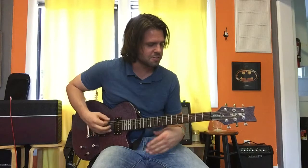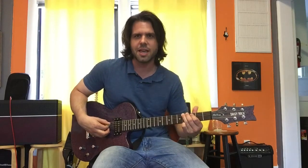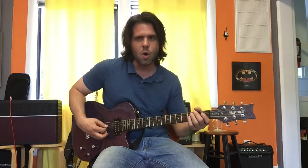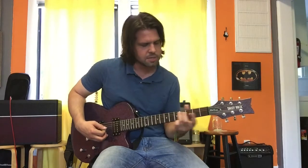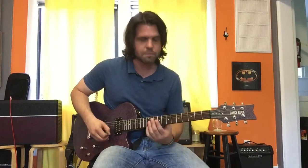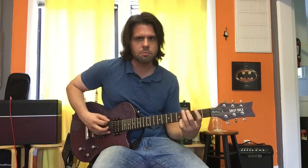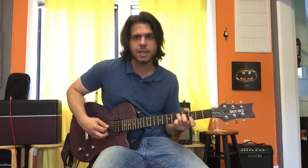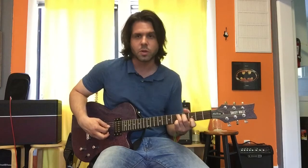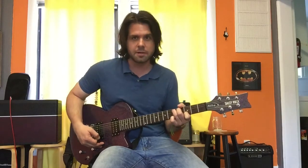Open E. Here's the first fill — there are two fills. Here's the first one: open, four on the E string, A string, open, two, three, slide up to the fifth fret.